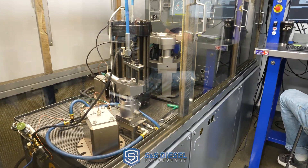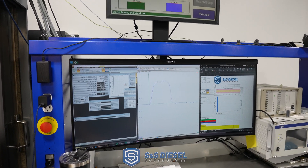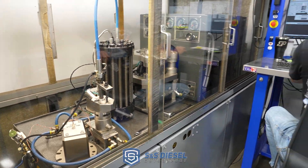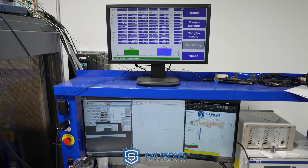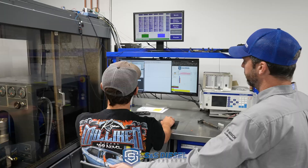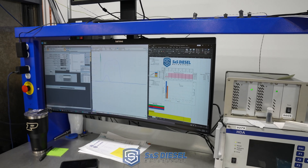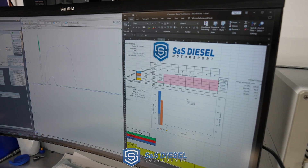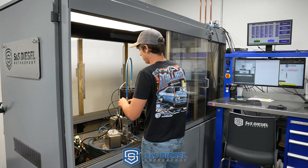Right now we're at 2000 bar, 1000 microseconds — this is similar to a full load type point. 2000 bar is 200 MPa, same as 29,000 PSI — that's what a 2011 to 2019 Ford will run at max pressure. We're seeing 116 mm³ of injected quantity at that condition, with about 19 mm³ of leakage return back to the tank at the 1000 microsecond point. At our normal benchmark we're at 15 mm³ of leakage return flow — that's a new healthy injector. The leakage or return back to the tank is one of the primary health checks if you suspect contamination or damage.